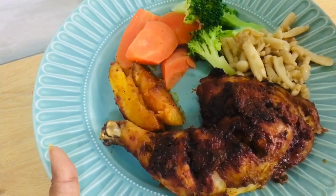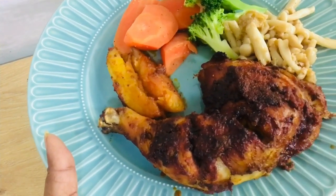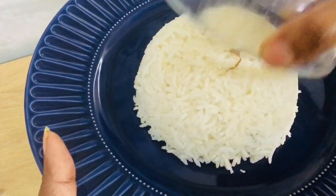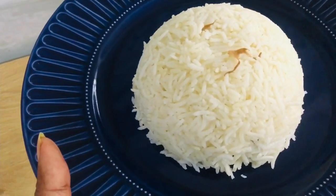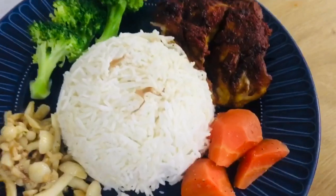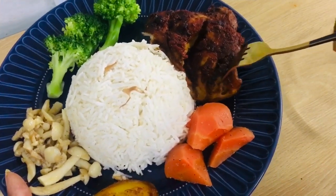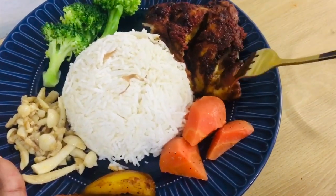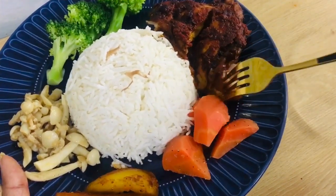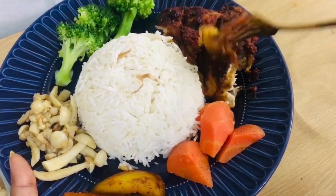Mushroom, broccoli, carrots, and roasted potatoes. I will serve rice as well - I am making rice. This is a full meal. It will be spicy as well. I am making chicken with rice.